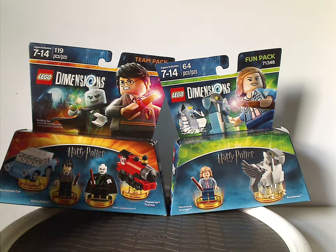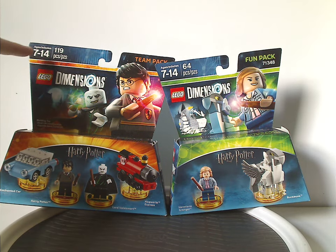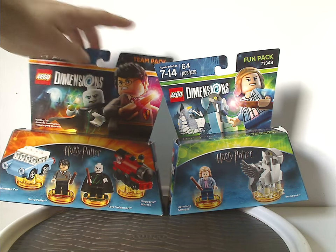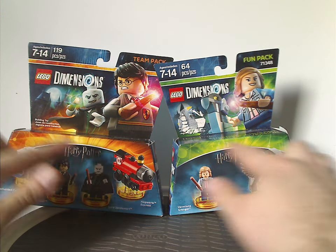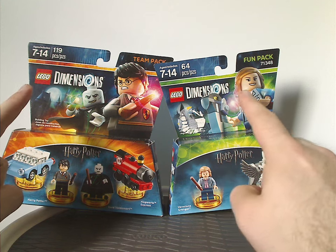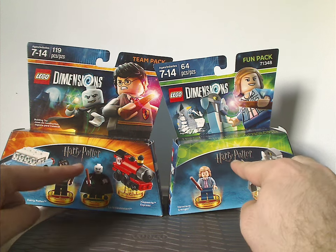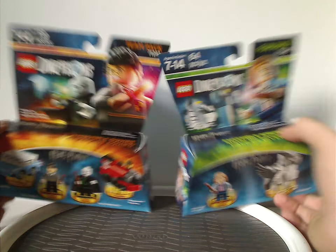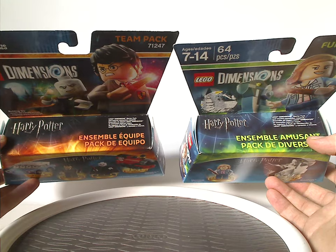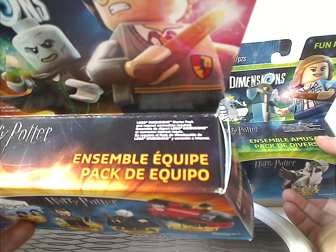On the front of each box we have some interesting artwork from the games, the Lego Dimensions logos, age group, amount of pieces, the set types — that's a team pack and fun pack — and the set numbers. Down below you can see a large bit of orange and green for both the team pack and fun packs, all the component pieces, and the Harry Potter logos. On the top part it lists the fun pack and team pack in other languages, and also a starter pack, with an internet connection required for both.